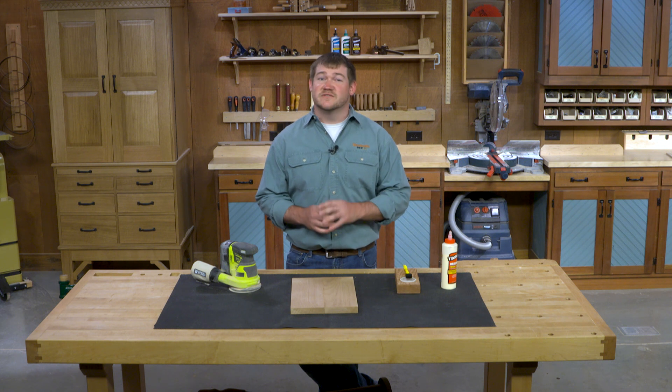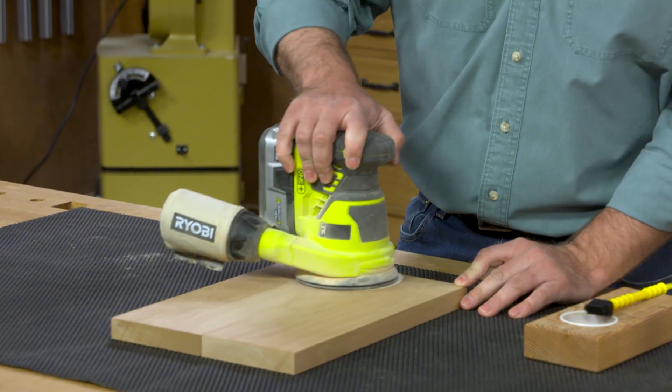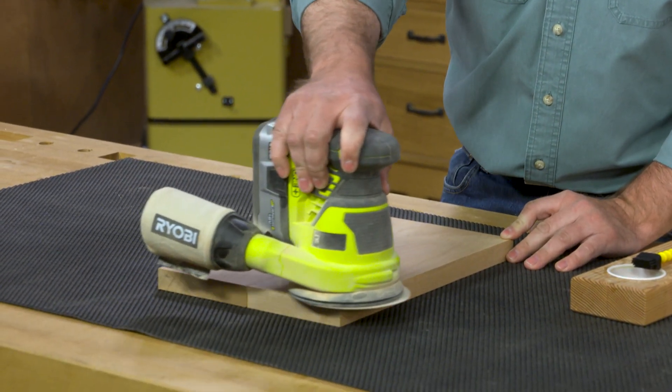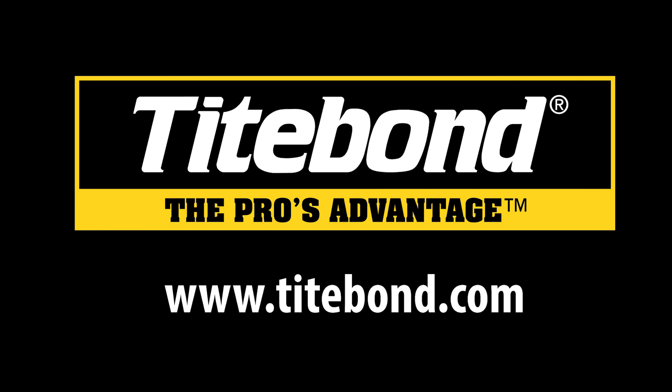If possible, wait three days for all the moisture to leave the wood before sanding it. Find more tips at Titebond.com.